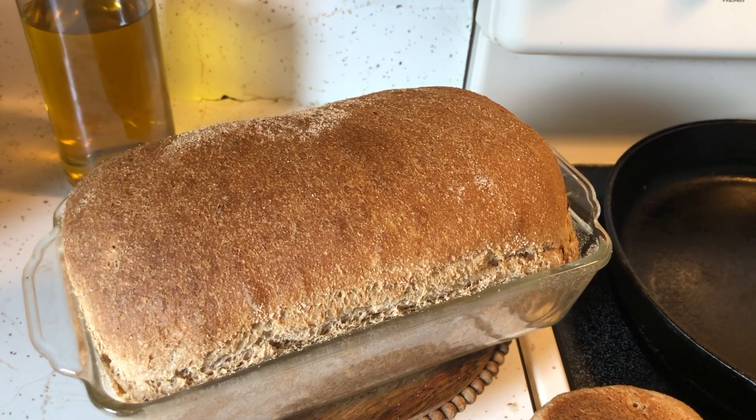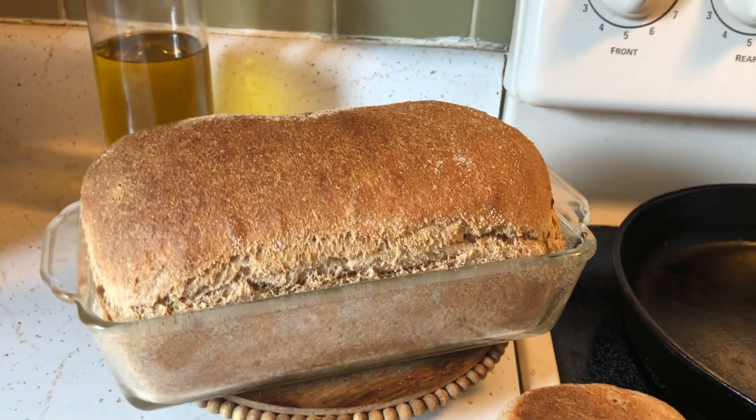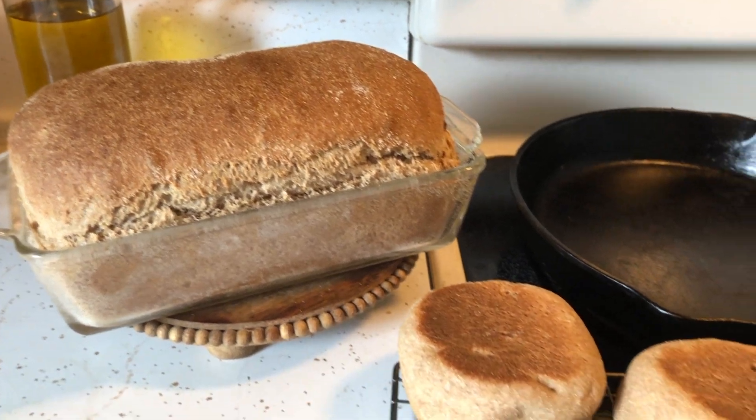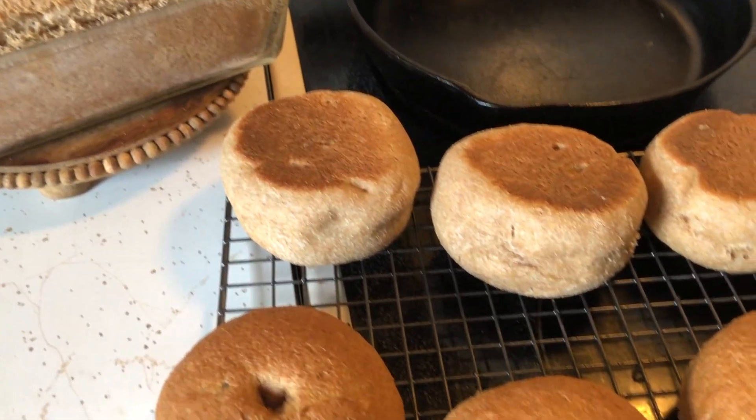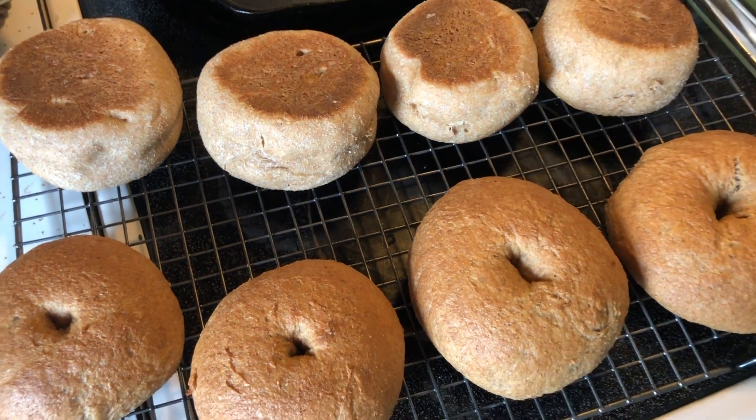Here are our finished goods — they look so delicious. Just voicing over this video makes me want to eat them again, but we've eaten them already, they're gone. So as the new week begins, I'll do this bread-making process all over again.